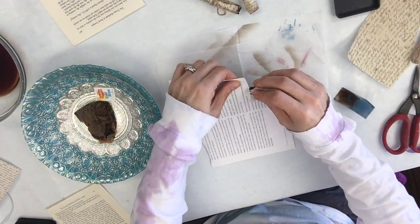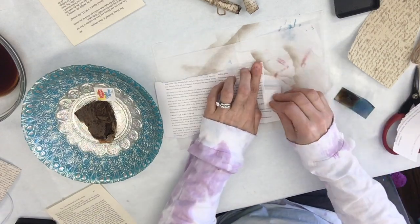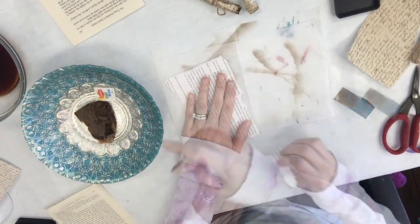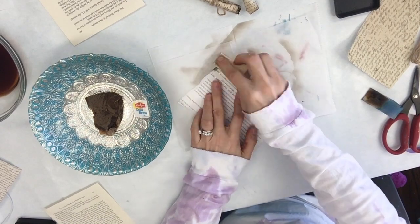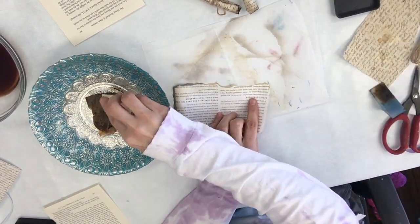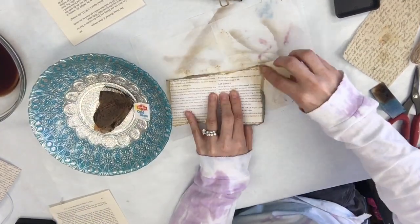For the next one, I'm showing you just a piece of magazine paper. In case you don't have scrapbook paper, you can just use a magazine. Again, you want to rip the edges. Now I'm showing you how I used a soaked tea bag to apply the dark brown color. You don't get as dark of a brown, but it works great.